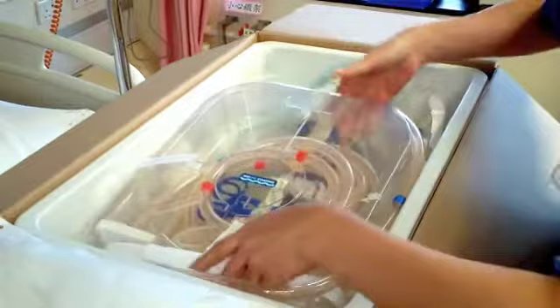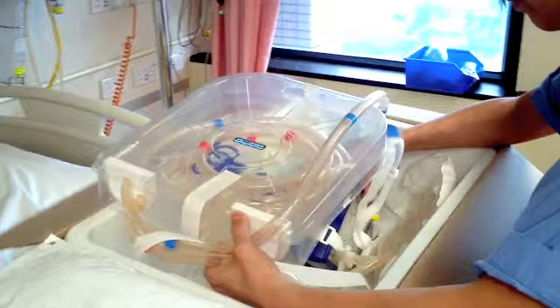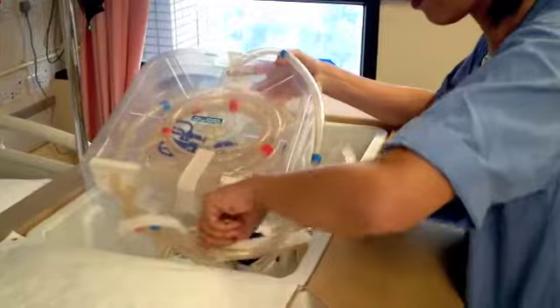Remove the holding straps from the oxygenator, the stir up box, and the centrifugal pump. Do not open the stir up box.